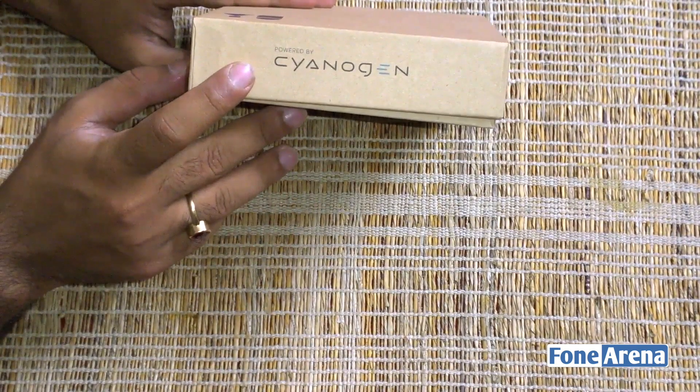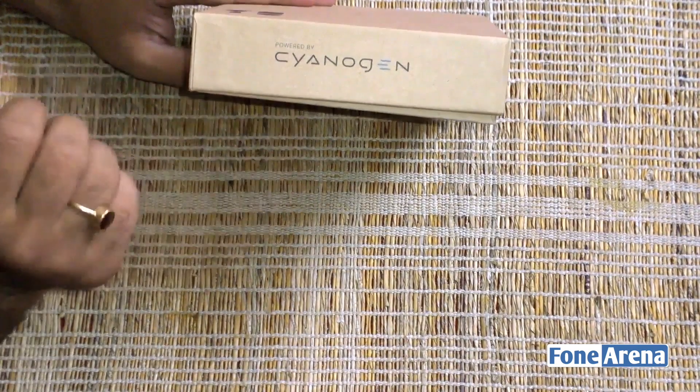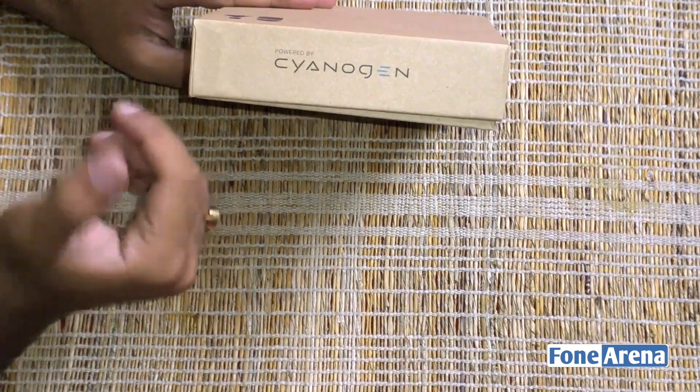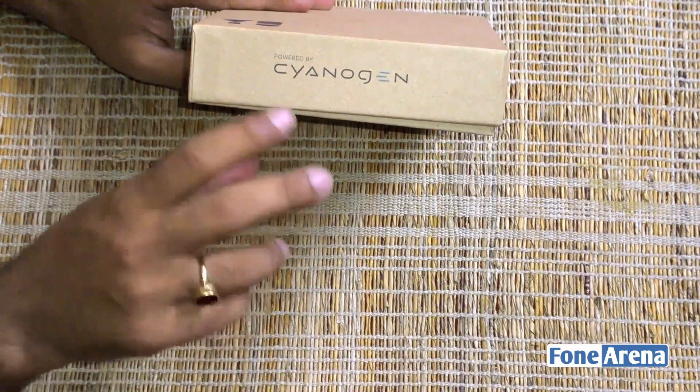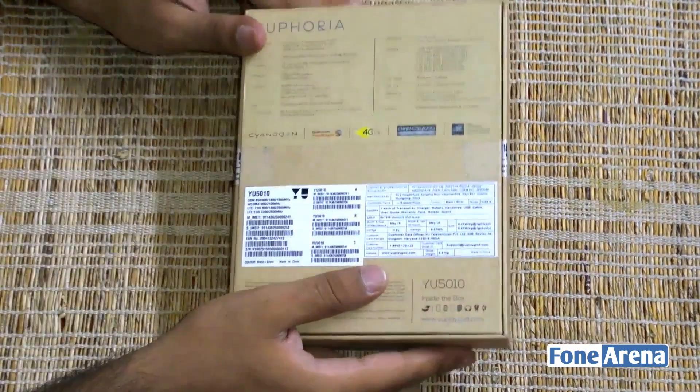You'll see that there's Cyanogen branding at the bottom. What this means is that this particular phone is powered by CyanogenMod 12, which is a very stock-like interface — a very stock build of Android that adds a lot of features on top of it. We'll be talking about that in the in-depth review.